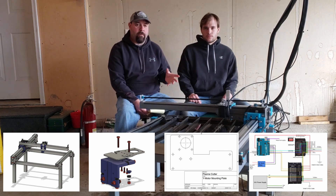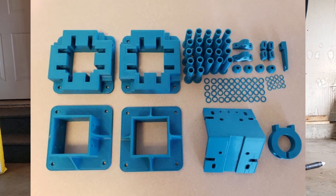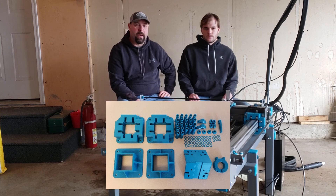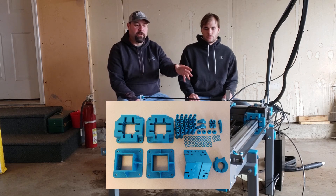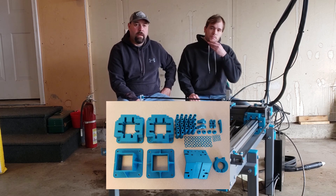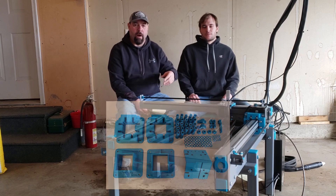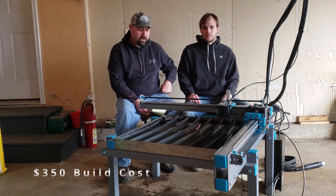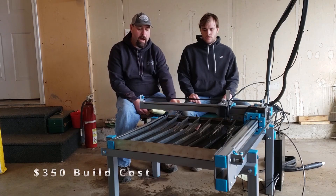The second part we're offering is the 3D printed parts. If you don't have a 3D printer, we have a supplement package where you can buy the 3D printed parts from us. If you do have a 3D printer, you can just print the parts yourself because the STL files are included in the plan description. So you can get the plan package, print your own parts, and get up and running. We'll have a link to our online store in the description.